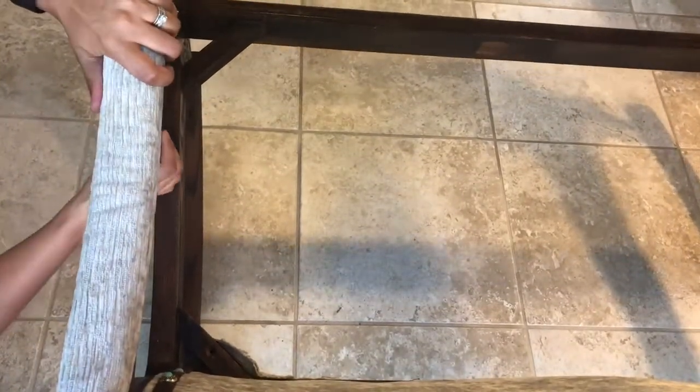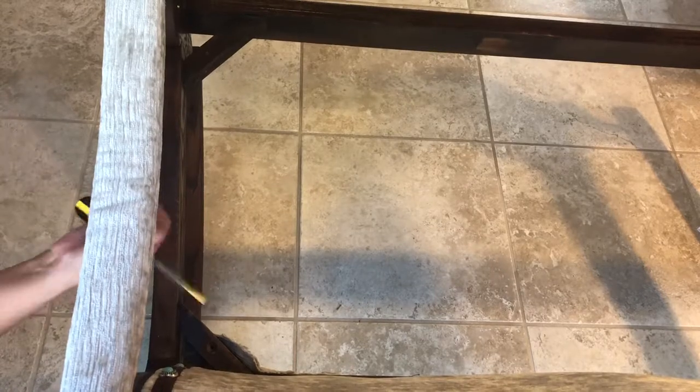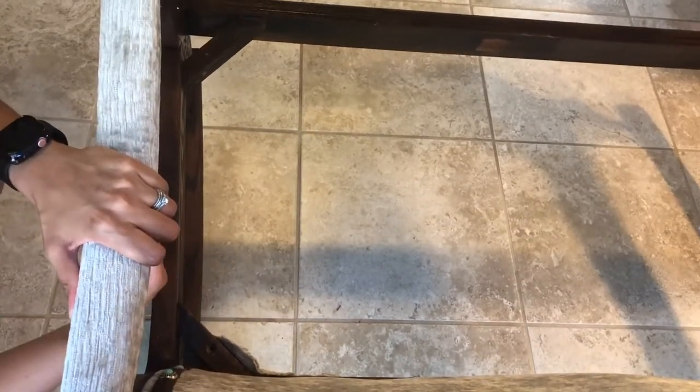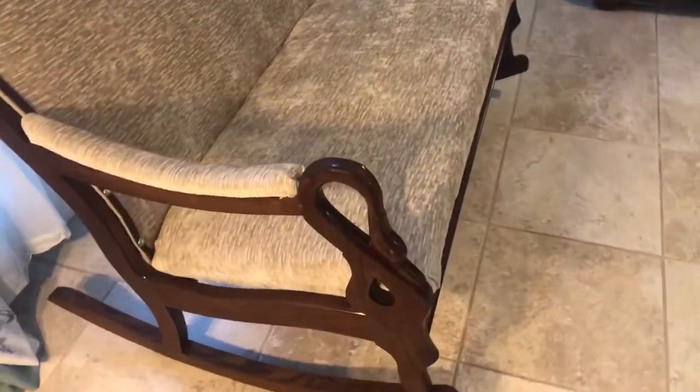Moving on to the completion of the DIY, I am just placing the armrest cushions. And here is the final look. I really hope you guys enjoyed this DIY. I will link everything I used down below. Thank you so much for watching. If you liked it, please give it a thumbs up and I will see you next time.